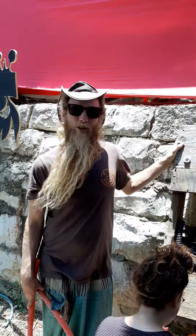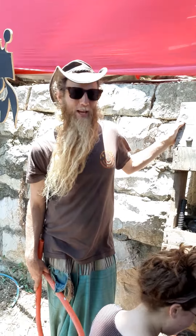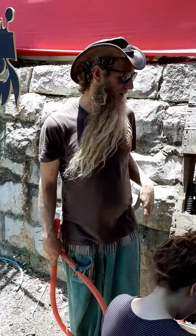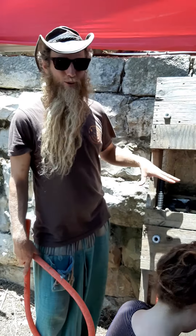Welcome to the Vertical Wicking Garden here in Enkram Kretschmer Community Center. We're in the Permaculture Design Course and this is an awesome system.